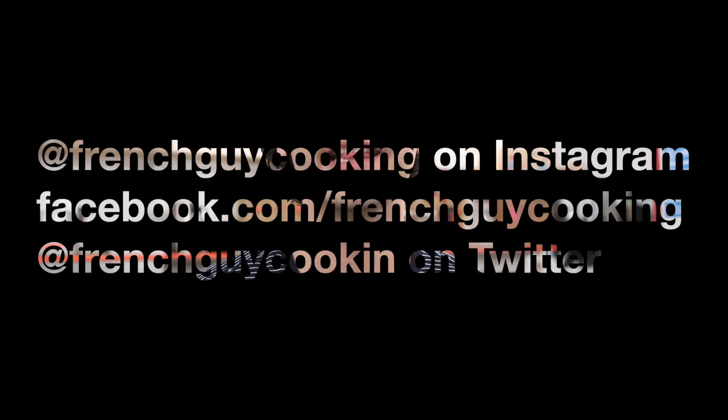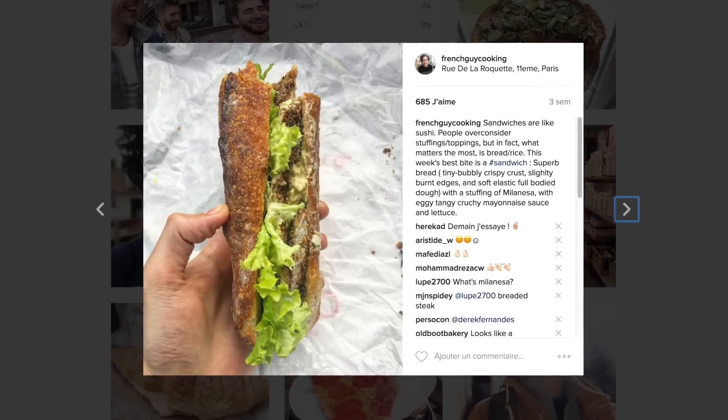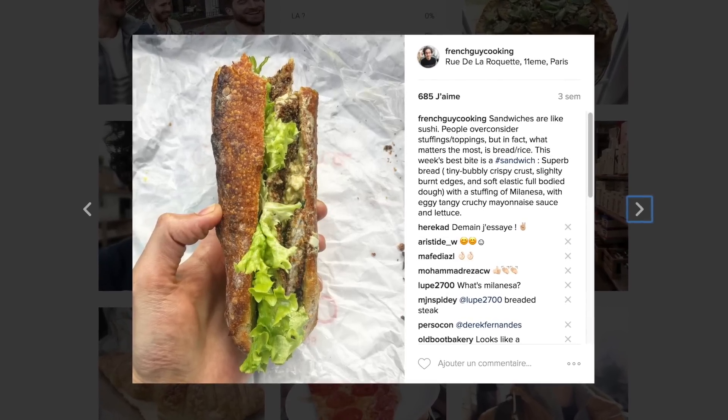Bread — surely the most important part of a tartine. Recently on Instagram — and if you don't follow my Instagram, then you should, or at least my Facebook or my Twitter — I posted a picture of a sandwich. A beautiful sandwich with an amazing stuffing or toppings. Sandwich toppings or sandwich stuffings? I would say stuffing cause it's inside, but it sounds wrong. Let me know in the comments. It's a bit like sushi in a way — people always think the most important part is the fish, but if you ask Japanese, they might say it's the rice.